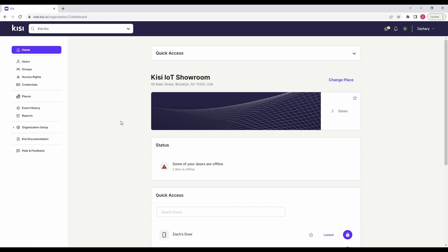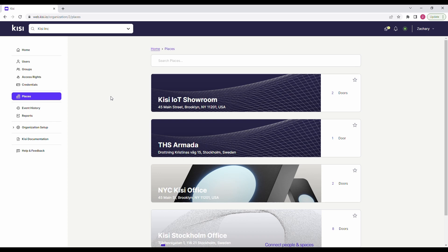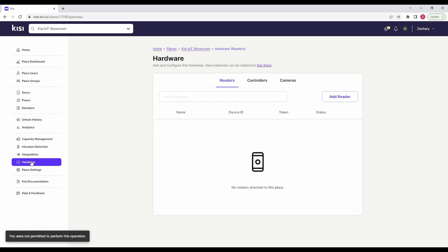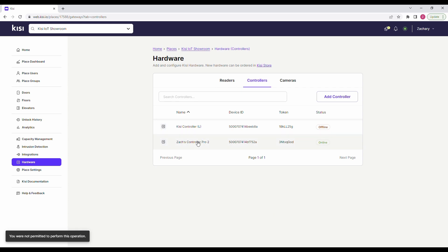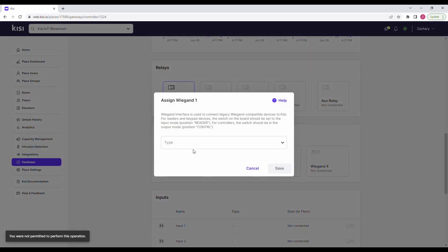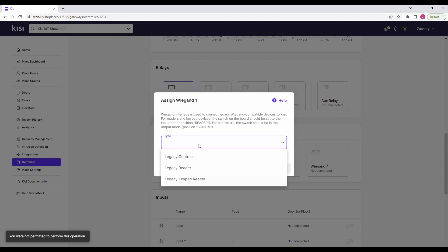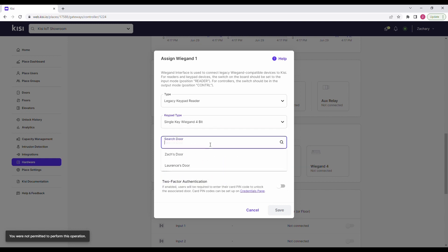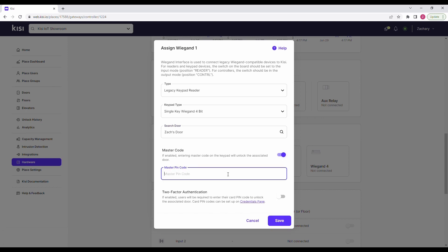Now let's set up the software. Go to web.kc.io. Click on places and select your place. Click on hardware, controllers, and select your controller. Scroll down and choose the Wiegand channel that corresponds to the reader that has been connected to the system. Click on type and select legacy keypad reader. Click on keypad type and select a format that works with your keypad. Click on search door and enter the door to unlock with the keypad. Toggle master code on and select a code for your keypad.